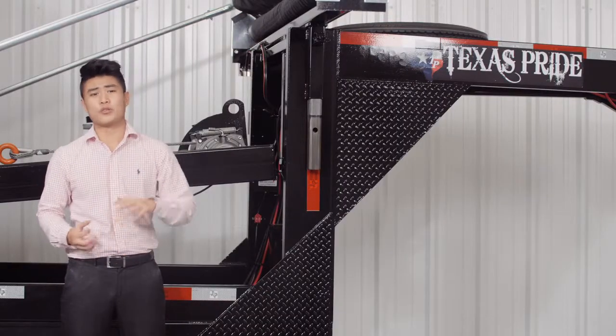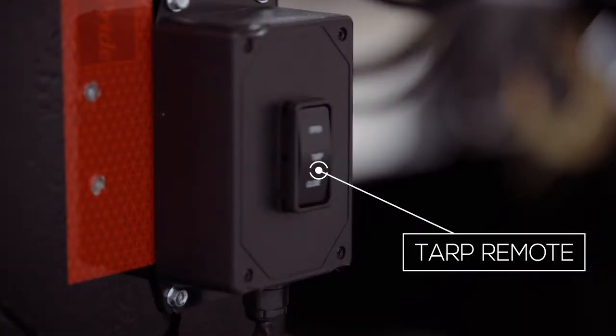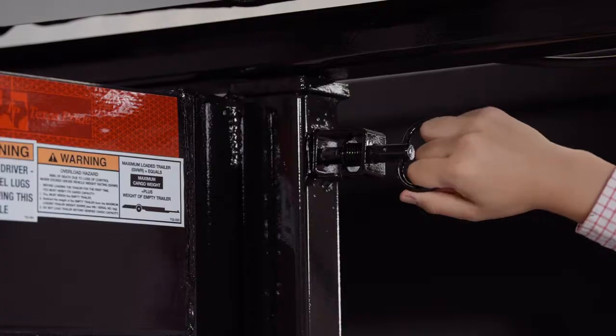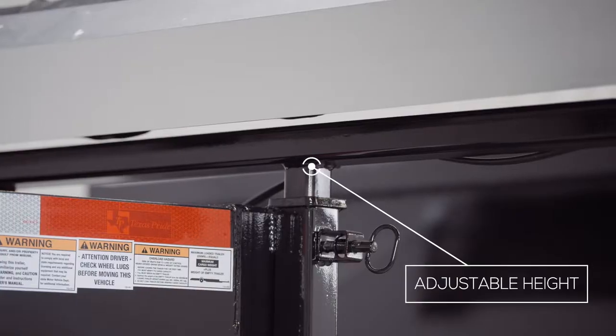There's also an option for a fully automated electrical tarping system to cover your loads. You simply push a button to extend or retract the heavy-duty commercial grade tarp. It features an adjustable tarp height for shorter or taller dumpsters — you simply pull the locking pins and wind the handle up or down to vary your tarp position.